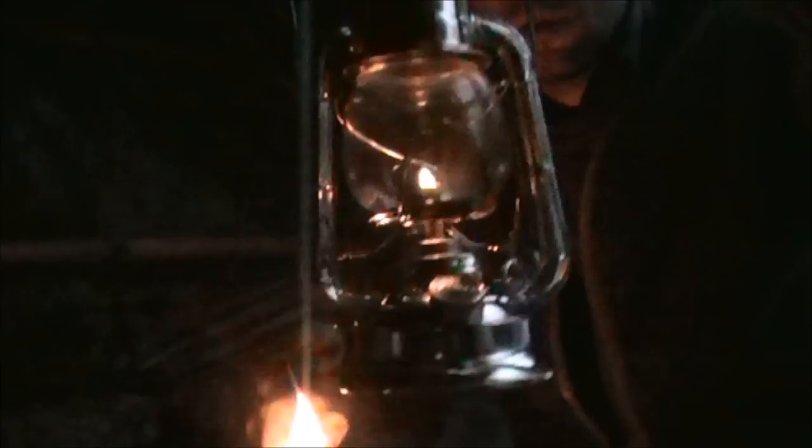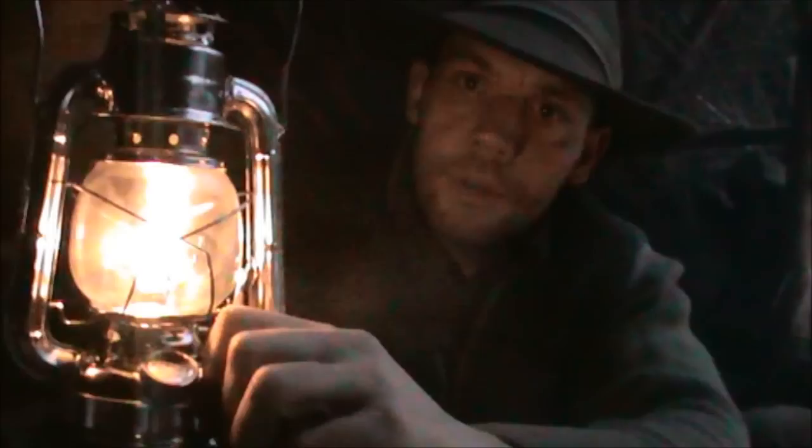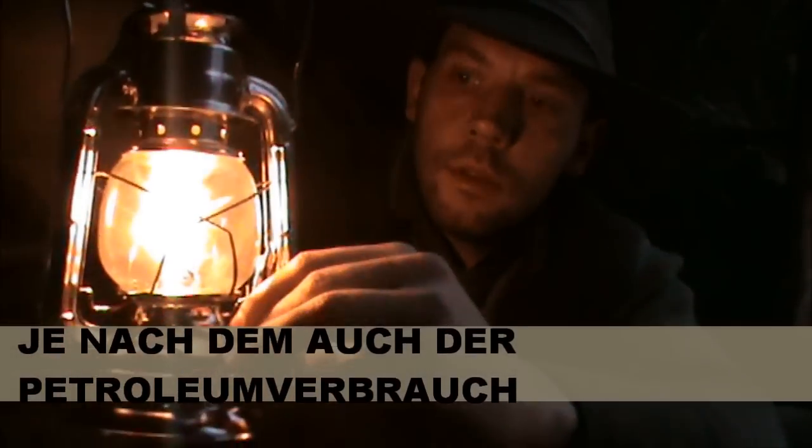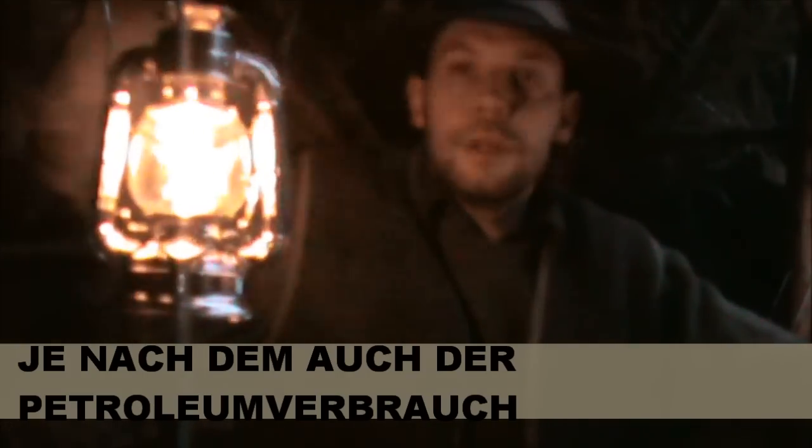So, jetzt probieren wir noch ein bisschen Feuer. Schon brennt's. Passt. Jetzt tun wir hier ein bisschen – also durch das Rauf und Runter mache ich praktisch die Helligkeit. Wunderbar. Dann werden wir uns gleich mal den Rauch anschauen. Also, funktioniert ganz gut.